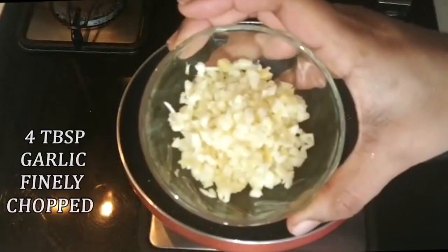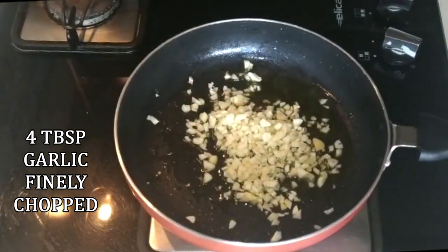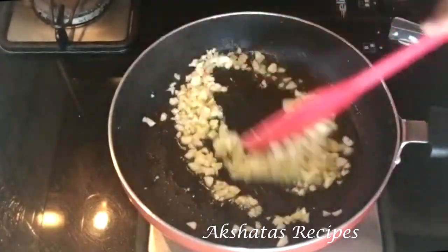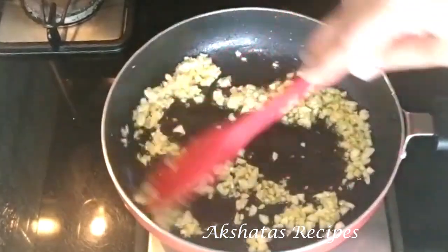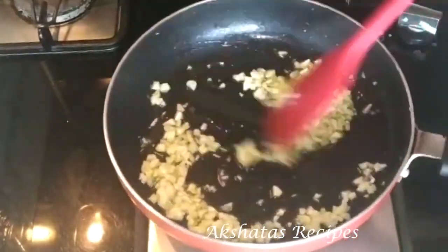I'm going to add four tablespoons of very finely chopped garlic — I used about 10 to 12 cloves. Now we're going to fry the garlic nicely and really well in the olive oil. Take your time with the garlic, keep it on low to medium flame and fry for at least half a minute till you get the beautiful aroma of the garlic.